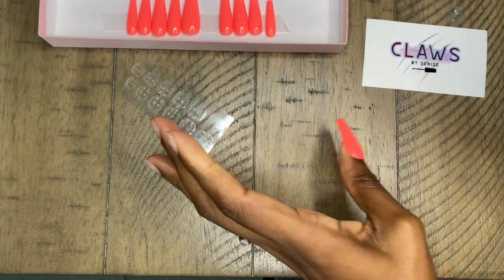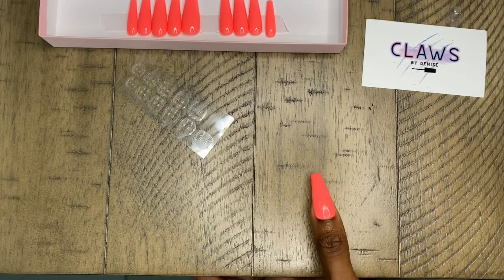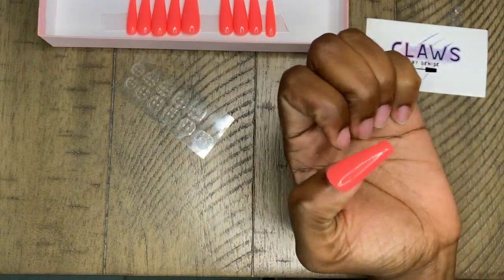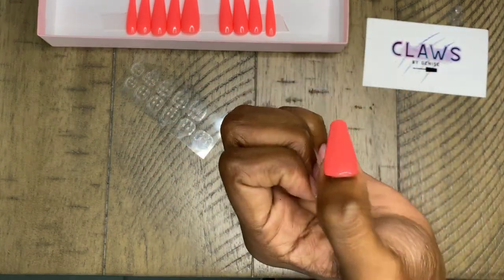It feels good — it doesn't feel wobbly, it doesn't feel like it's going to come off. I'm tapping my finger and I can't feel any type of wobbliness. It looks and fits great.